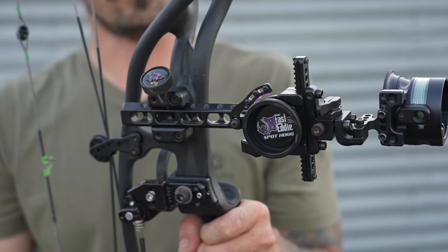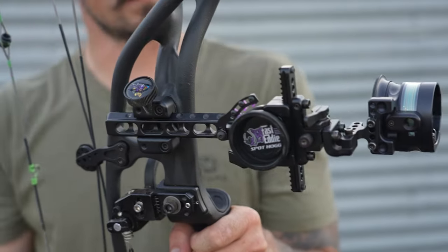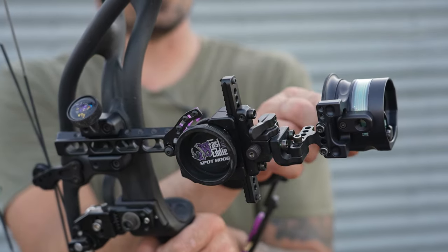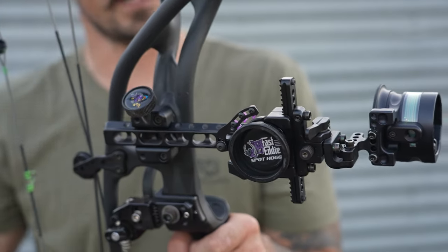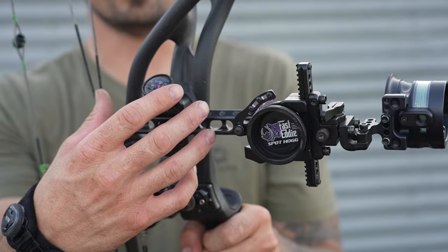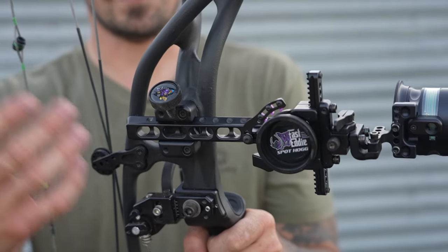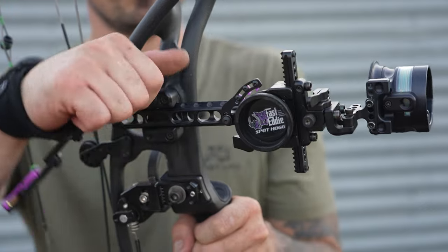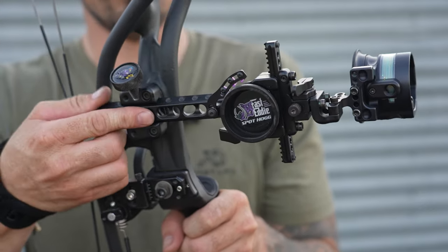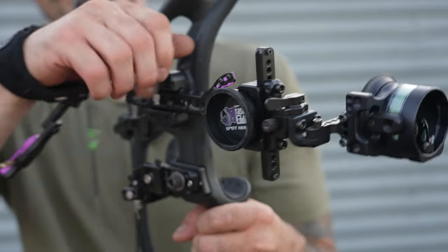The first thing we want to do is get our scope housing relative to our peep. We want to be able to see just a sliver of daylight, or be able to see our ring system here with the MRT rings. With a fixed base like the Fasted or the Tommy Hog, you don't have much adjustment at all, so you might have to change your peep sight if you're not happy with the sight picture. But here with the dovetail on the Fasted EXL, I've got a ton of adjustment — I can loosen that knob, move it in or out, and really fine tune what I want to see in the scope housing.